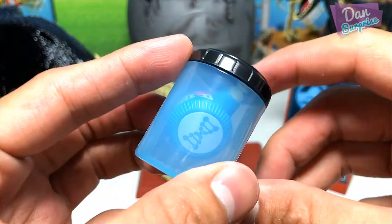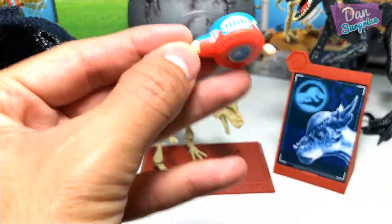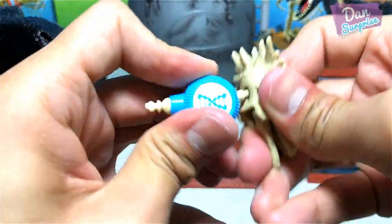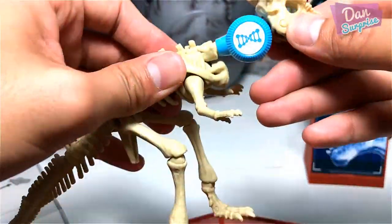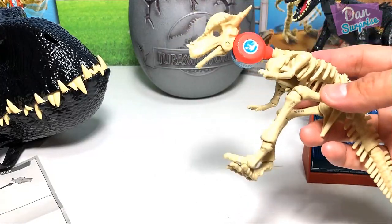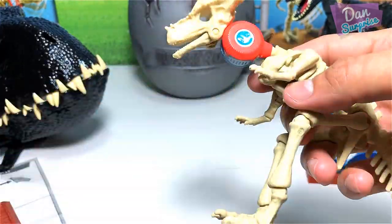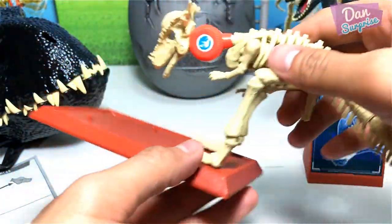This also comes with a DNA piece. You take it out, remove the neck, and attach it to the body. Push it right in, and you can play with the head smash action — there's a button, and once you press it, the head will smash. Which do you prefer: with or without this DNA action piece? Let me know. If I were to display it, I would remove the DNA piece, but it's actually pretty fun.